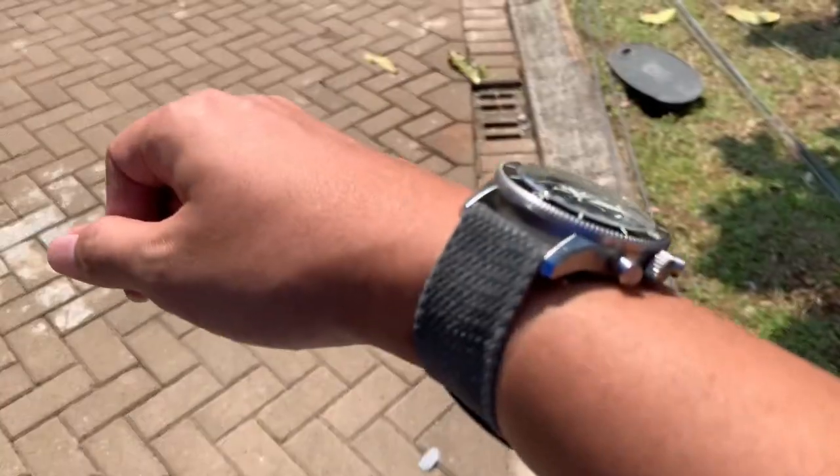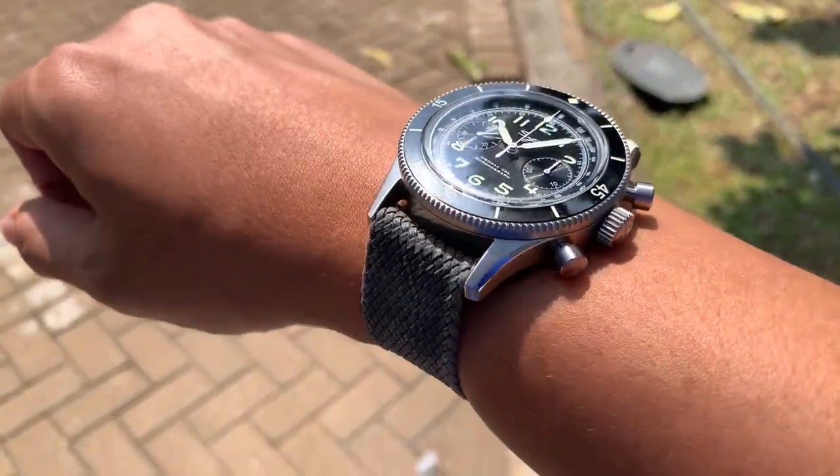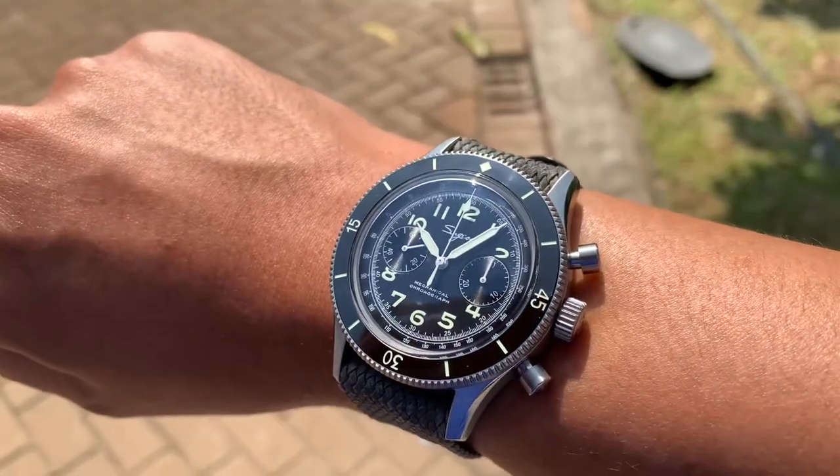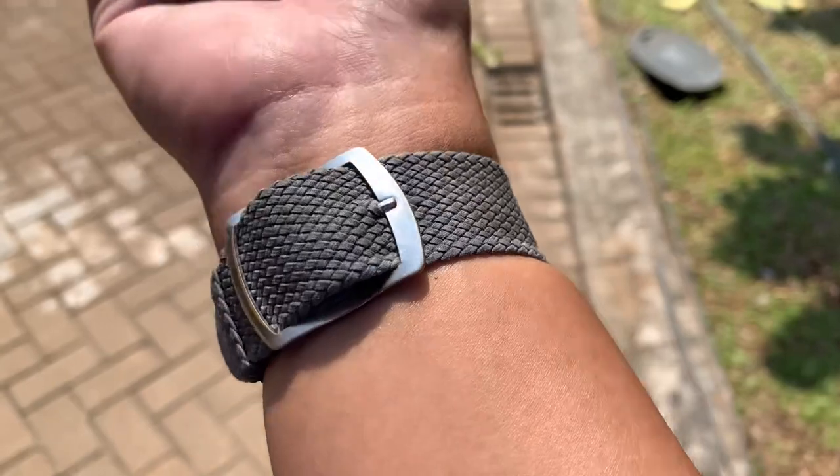This watch is so beautiful that I sold my previous Suggest chronograph just for it. Look at that. This is beautiful. It is awesome.